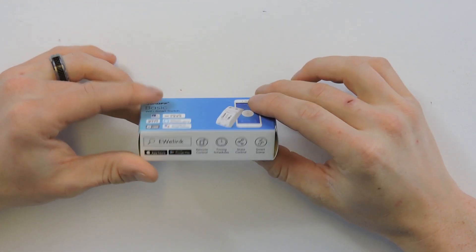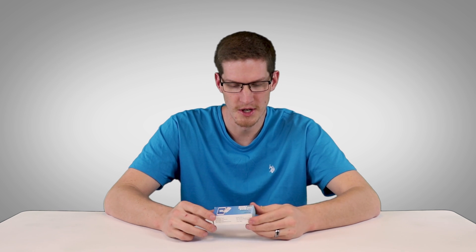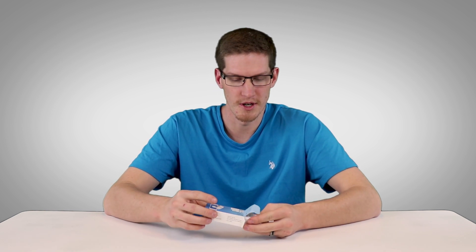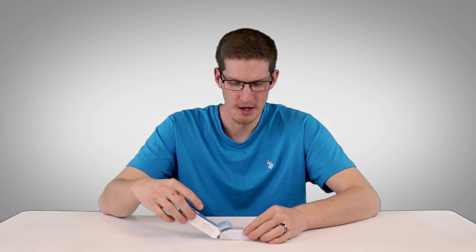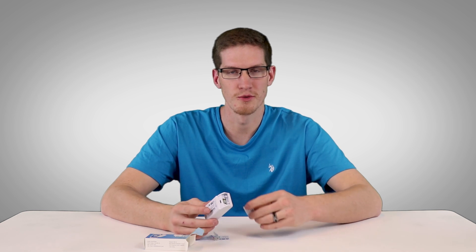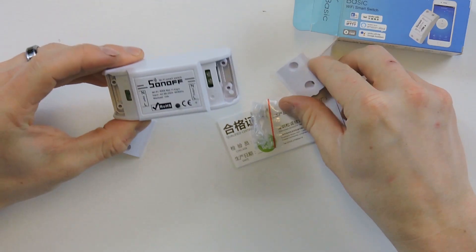Here is the packaging for the Sonoff itself. I ordered these off Amazon — you can order them straight from ITEAD, which is the actual manufacturer. These may be rebranded on Amazon; I just wanted to get them here quicker and paid a few extra dollars. They come in a two-pack. This is the switch itself — it's a little bit bulky.